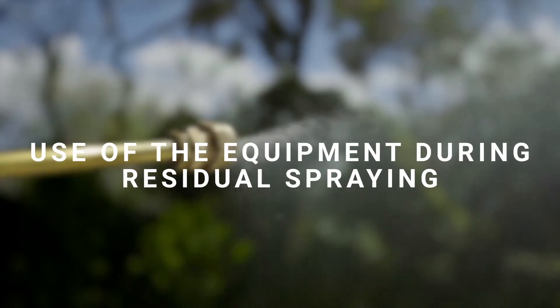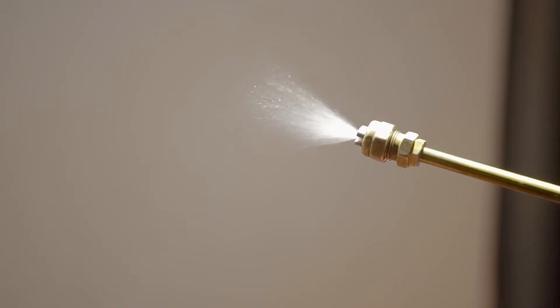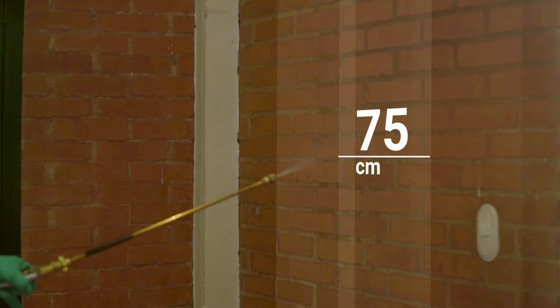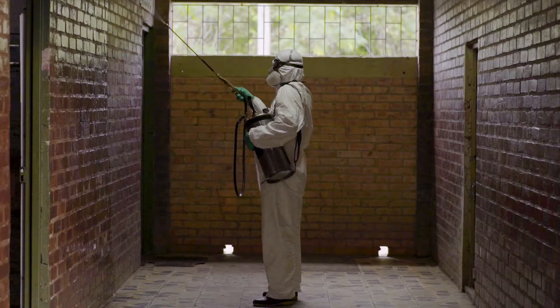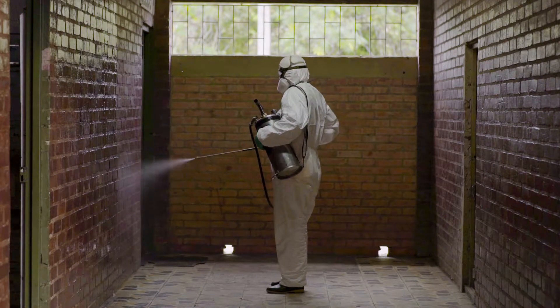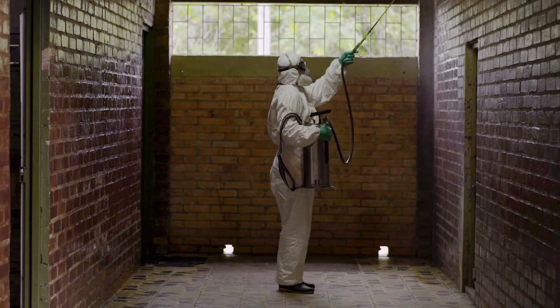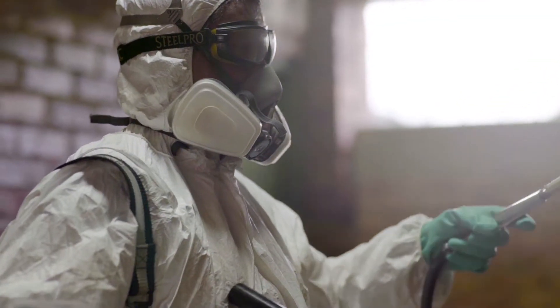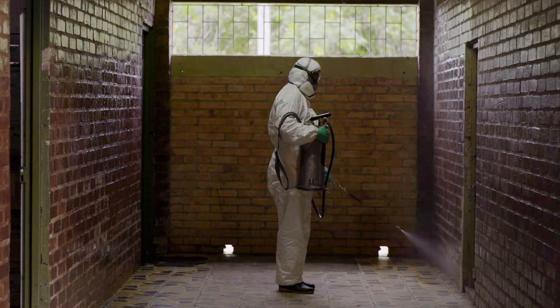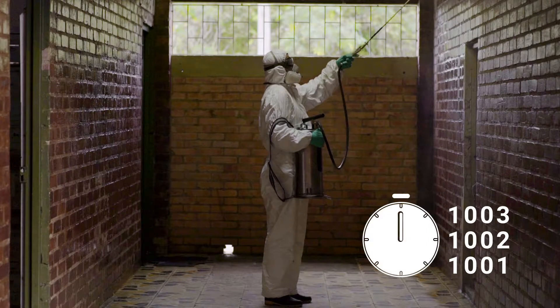Use of the equipment during residual spray. It is very important to follow instructions regarding spraying technique and to observe the prescribed distances so that the insecticide adequately penetrates surfaces. The spraying is done in vertical bands 75 cm wide and the bands should overlap by 5 cm. Spray from ceiling to floor with a downward movement until one band is complete, then take a step to the side and spray upward from the floor to the ceiling. To ensure that bands are the correct width, keep the end of the rod 4–5 cm from the wall. Continue moving clockwise until you finish spraying the room. The spraying speed should be such that it takes 4.5 seconds for every 2 vertical meters of wall; for timing, it helps to mentally count 1001, 1002, 1003 for each band.